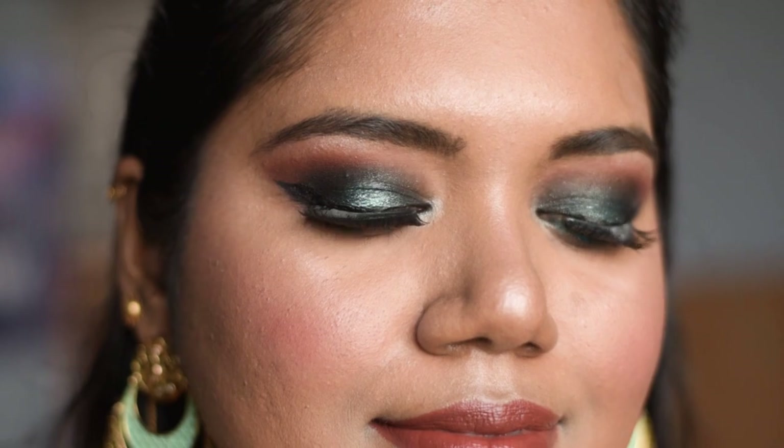Hi guys, welcome back! If you are new here, hi, my name is Treshi, welcome to my channel. For this upcoming Indian festive season, I have created this beautiful look, so if you are interested, keep on watching.